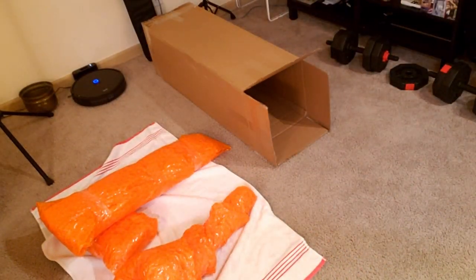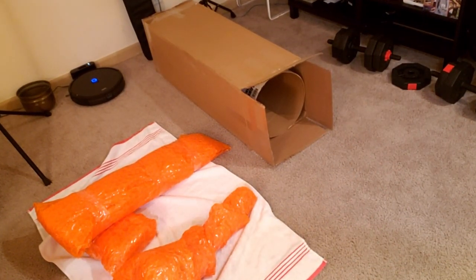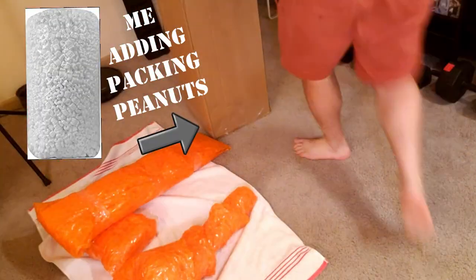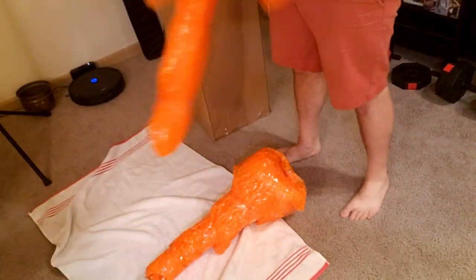I insert the cardboard tube into the box — it should fit snugly and not move around at all. If it moves around inside the box, you've got the wrong size box. I like using this method much more than shipping trombones inside trombone cases because it adds considerable rigidity with very little added weight, so that the forces on the instrument when the box gets tossed around are minimized.